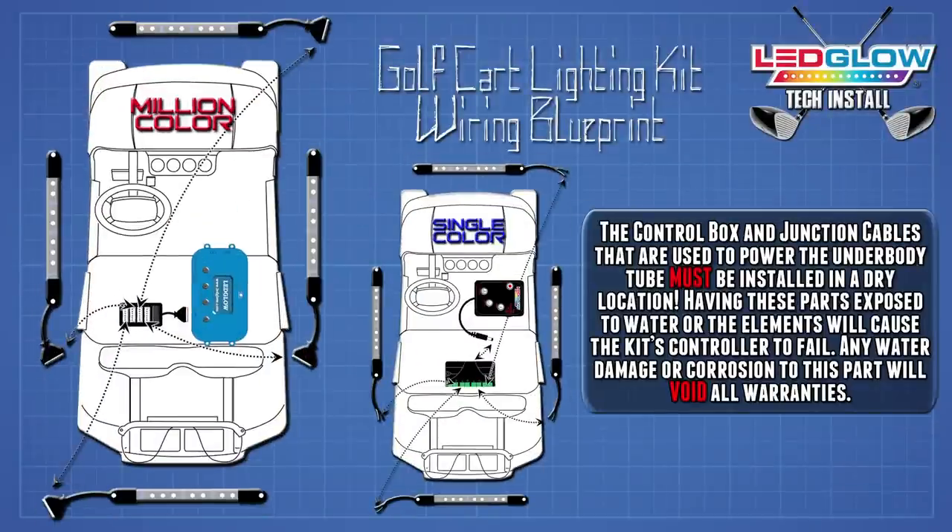Once all the tubes are mounted, you can install the control box. It is imperative that both the control box and junction box are mounted in a dry location. Any water damage that occurs to the kit will void all warranties.